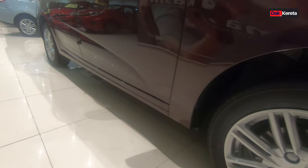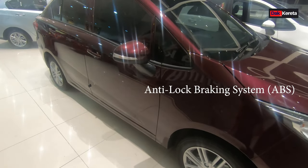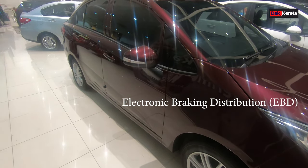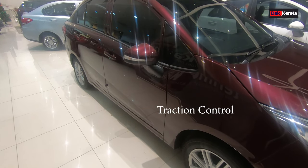Untuk bahagian safety, dia ada ABS - anti-lock braking system. Lepas tu dia ada EBD, electric braking distributor. Lagi satu dia ada brake assist. Lagi satu dia ada traction control.